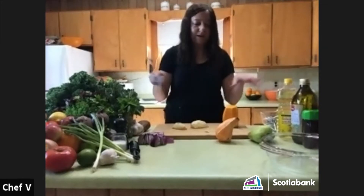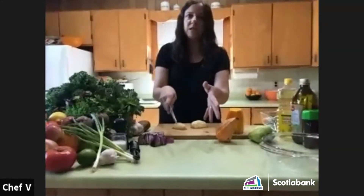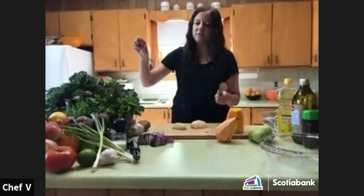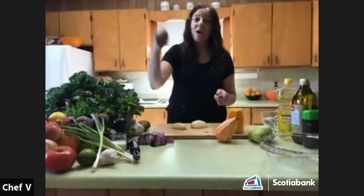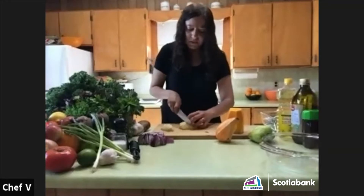I often cook my vegetables separately — carrots on one side, sweet potatoes in the middle. If one's done before the other, I just use my spatula to take off the cooked vegetables and throw the tray back in the oven.